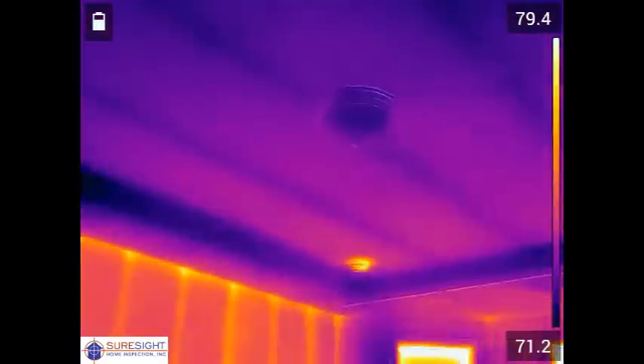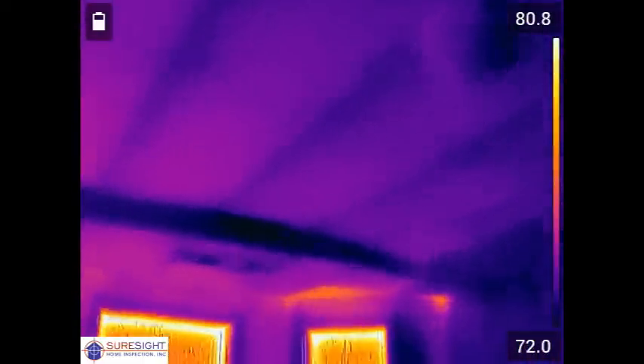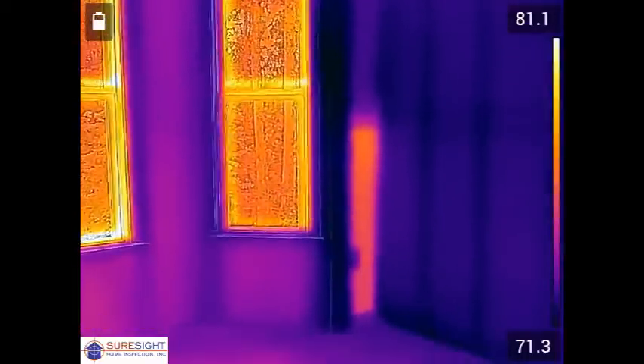Heading into the master bedroom here we're going to see on the back wall an area at the bottom of the wall where some more insulation is missing.